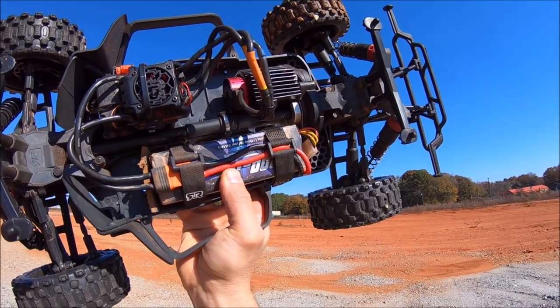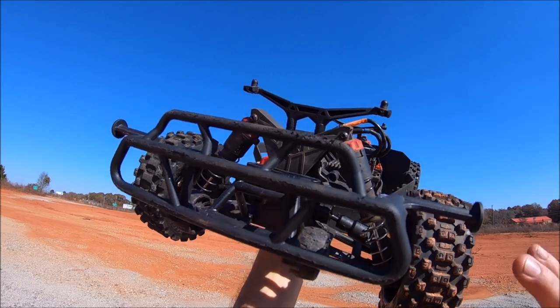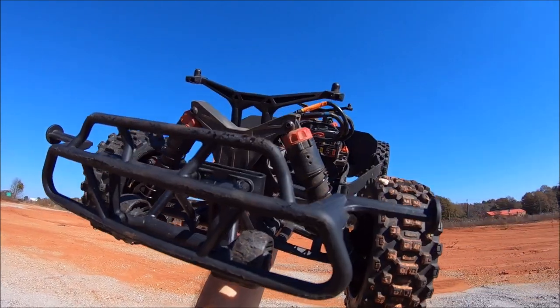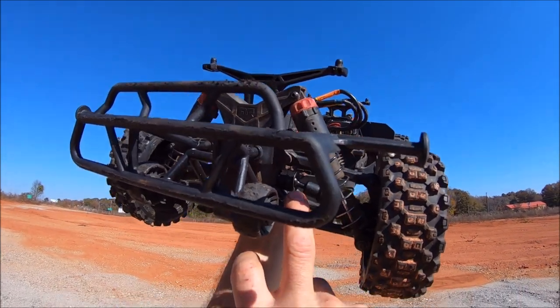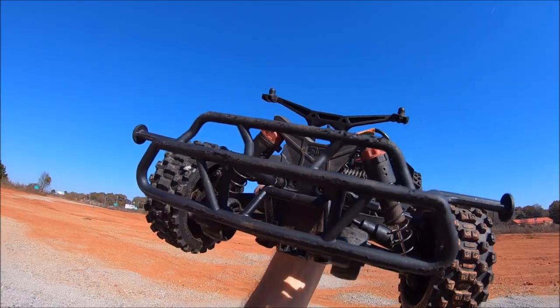I'll put a link to these upgrades down in the description if you guys want to check it out. I'm also going to be trying out these Arma HD driveshafts for the 3S — I put them on the rear because I kept spinning off the stock ones, especially on 4S power when you have good hookup like these tires. They are steel — it's a steel CVD.